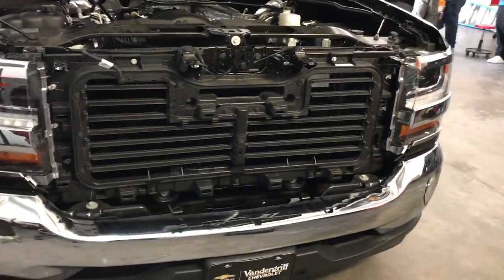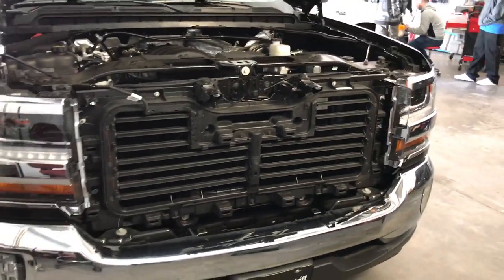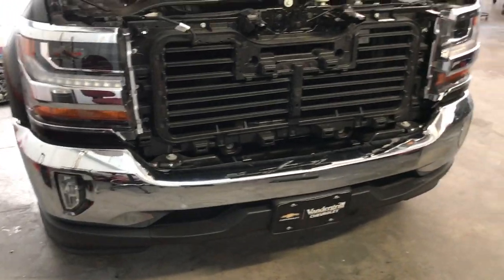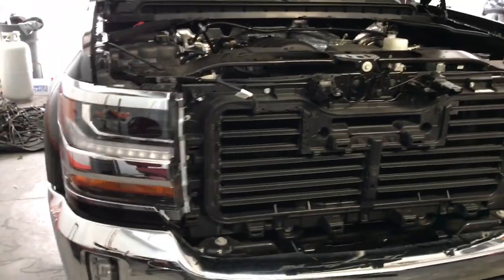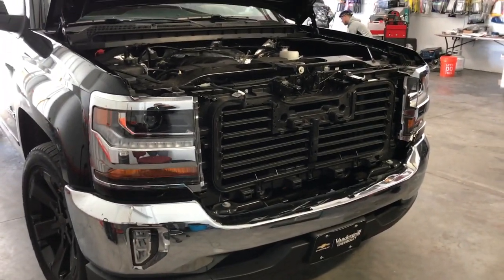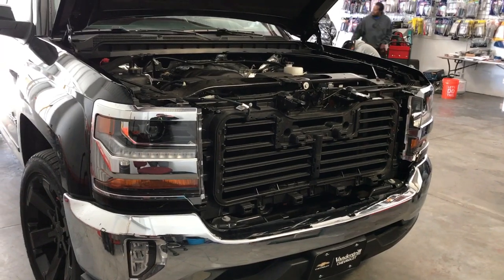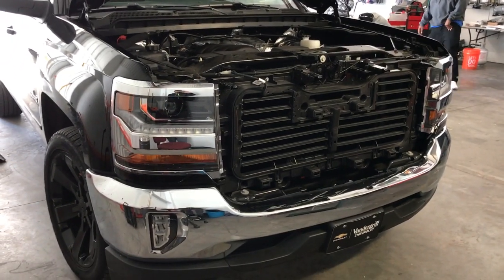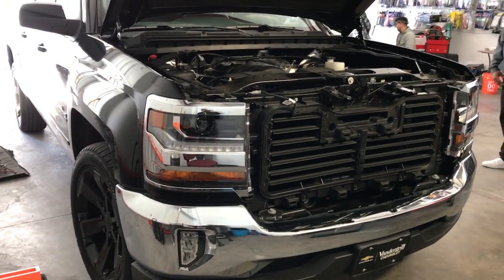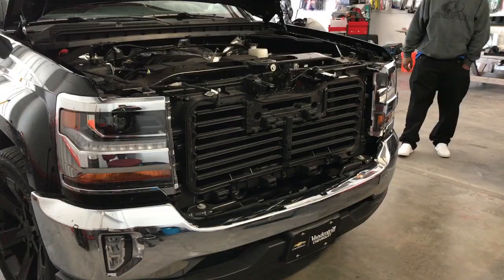That's how you remove the front grille on a 2016, 2017, and 2018 Silverado. Next we're going to remove the headlights and then take the grille apart to wrap it. I'll be making a second video for putting everything back together. If you have any questions let me know, we'll be doing more teardown videos, so subscribe to the channel for new videos — thanks for watching and we'll see you on the next one.